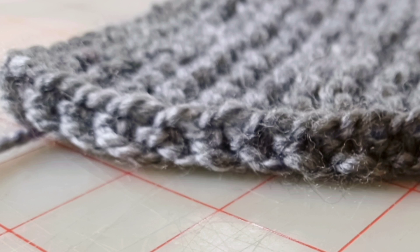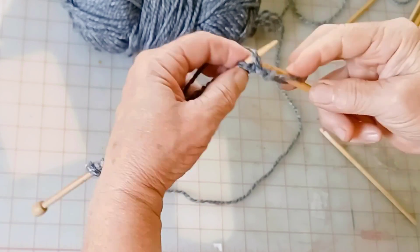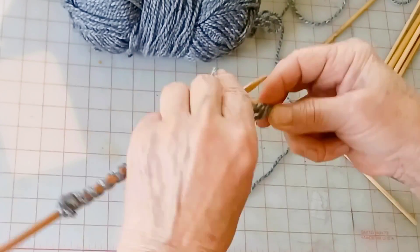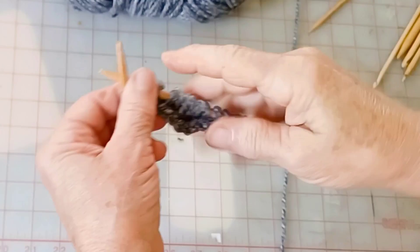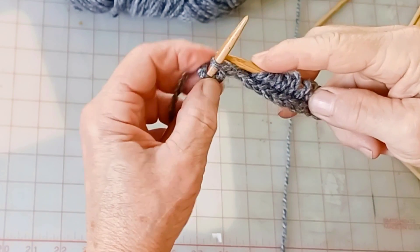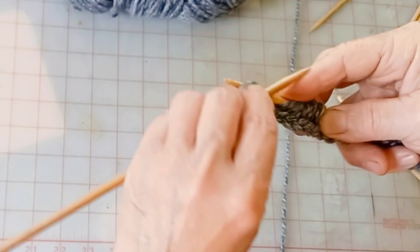I've been playing around and here we are. In garter stitch, we knit every row — there is no purling. You just knit to the end of the row, turn, knit to the end of the row again, turn, and that's what makes the deep texture that doesn't roll.